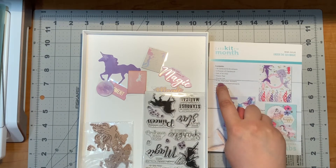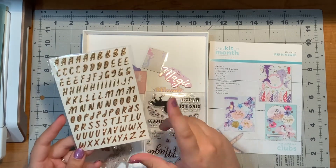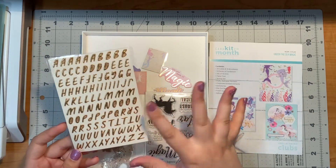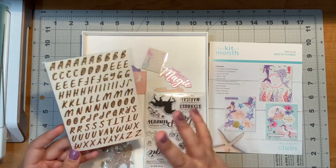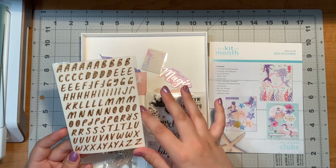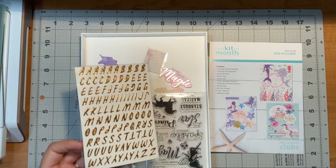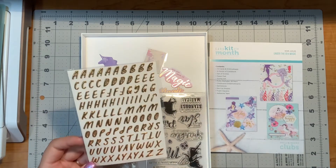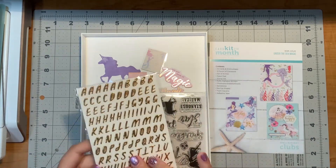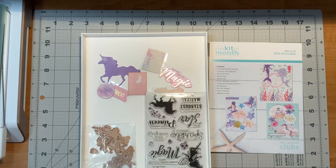We have a stamp set and puffy alphabet stickers. Now I did not get a chance to use these yet, but I absolutely will. I like to save things like this for custom cards — so if I'm going to spell out someone's name, I want to have those letters ready to go, or like for a graduation card you could put the little initials of the school on there. I like to keep these for those purposes. It's not that I didn't like them, they're just going to be saved.